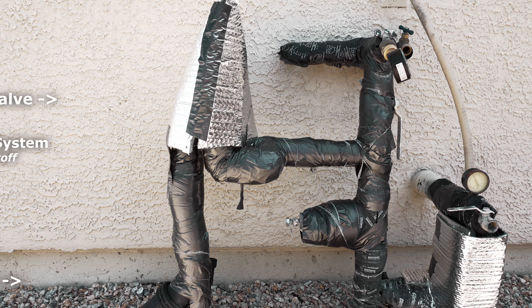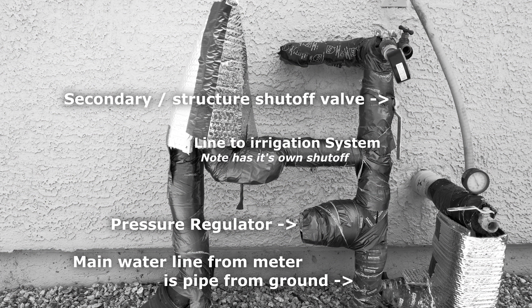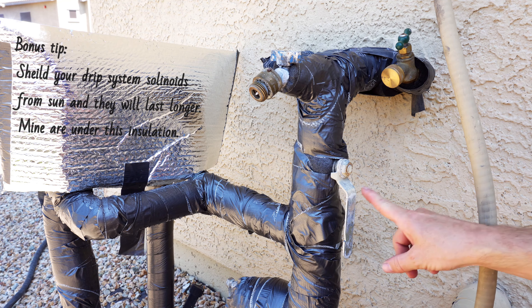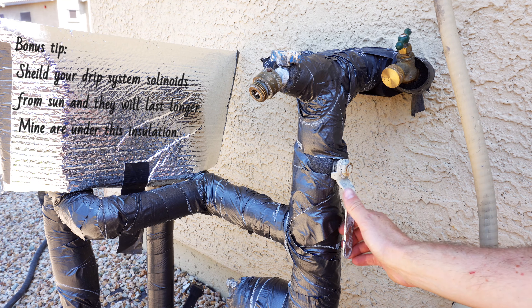Here's your secondary shutoff — it's typically going into the structure. On the right I have a fire suppression system; you probably don't have that. Coming up from the ground is a pressure regulator, followed by the next pipe to the left, which is a drip system for the plants. Right there is your secondary shutoff, below the pipe entering the wall of the structure.